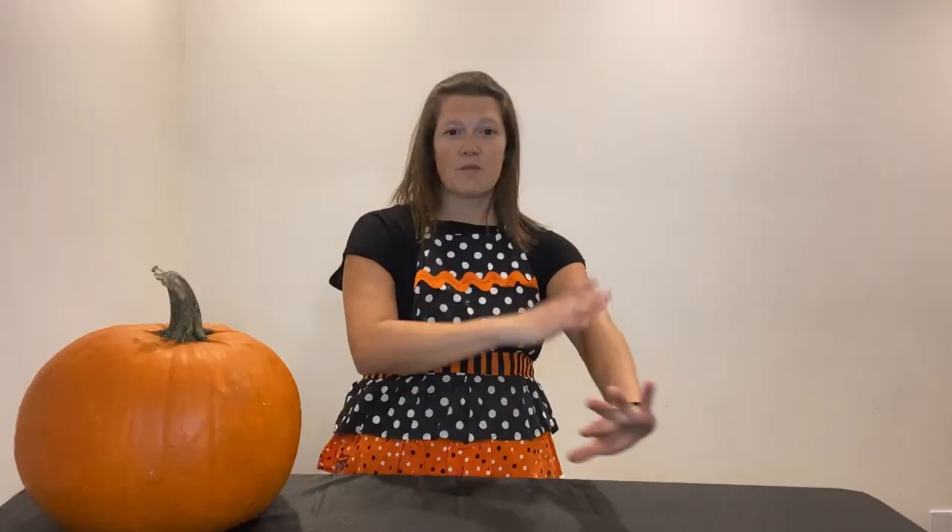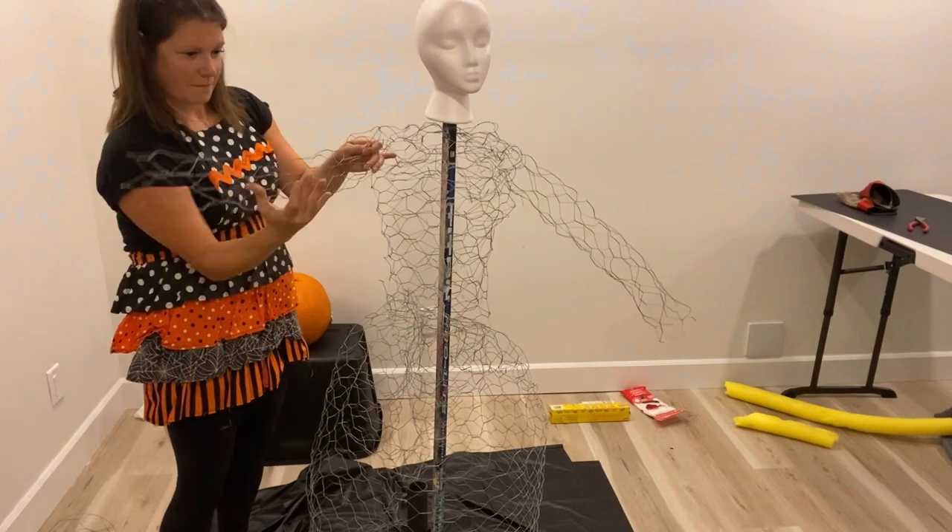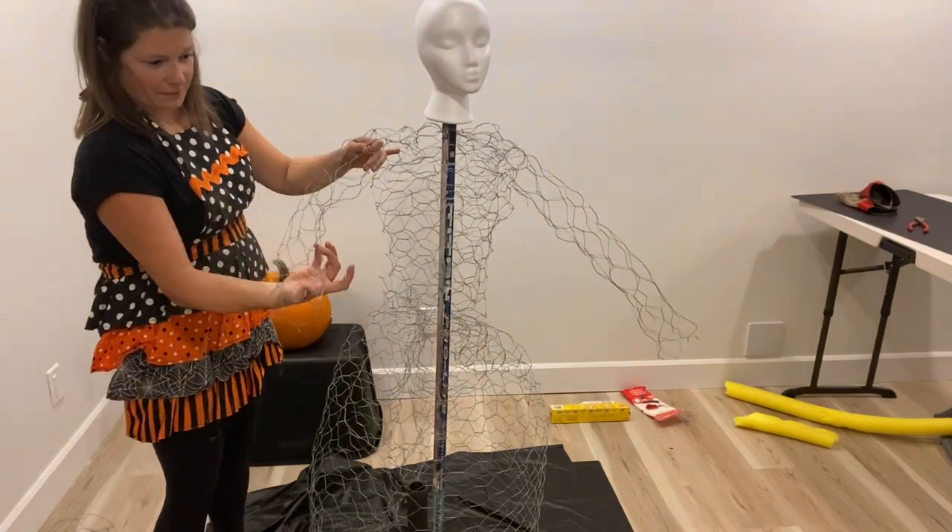Then I use the length of my arms to guide how long I wanted to cut the chicken wire. We make two cylinder shapes and then cover them with plastic wrap.